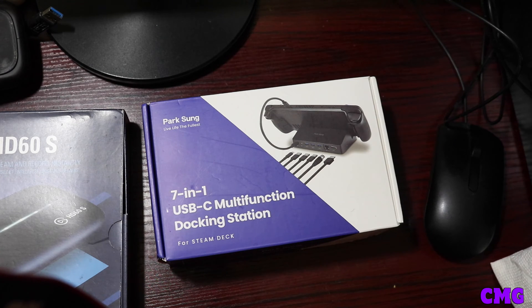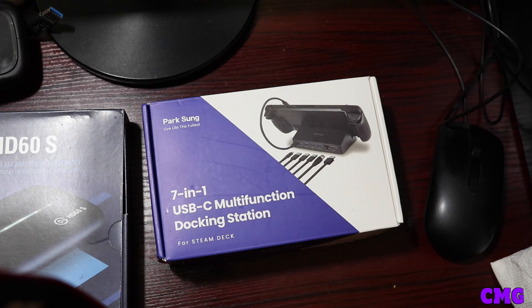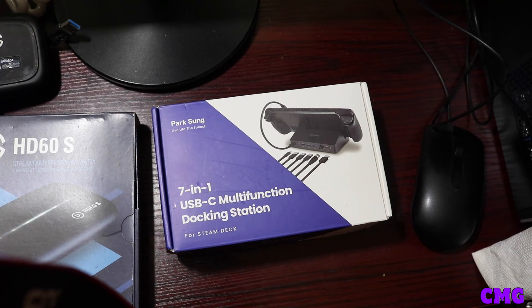Now my gamers, you wanna know how do you stream with the Steam Deck? This is a very simple process. I've been meaning to look for this video, but it's time for me to set up this video and do this for you guys. This is a very easy, simple process. It's not that hard. It's just like doing the Nintendo Switch.